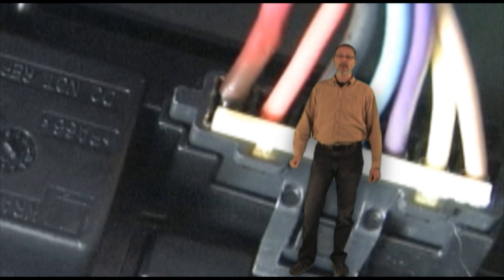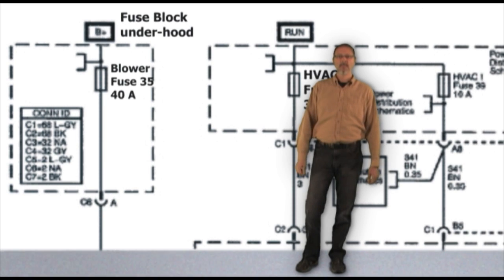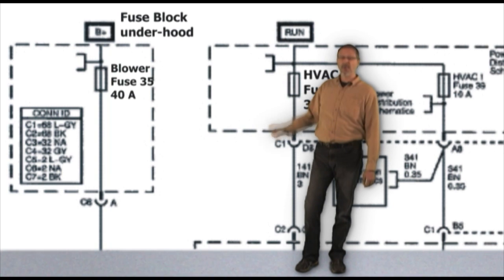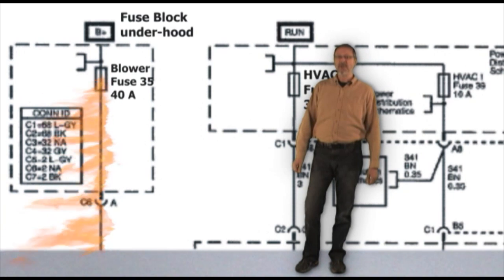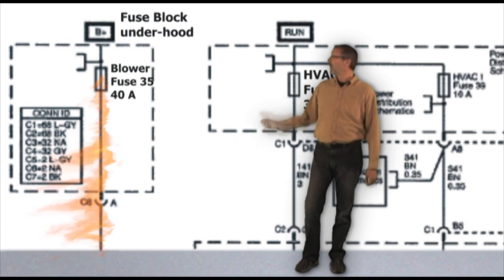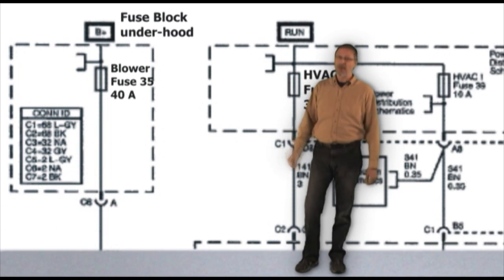But more importantly, did we find a cause? A destroyed terminal like this is caused by high amperage on a circuit, like a short in the wiring or a blower motor that's drawing too much current. When a wire shorts to ground, it will typically blow a fuse — even a 40 amp fuse like the one placed in this circuit. But remember, a fuse is about heat, not current. A fuse is a calibrated connector placed in a circuit that's designed to open when too much current is drawn. But this fuse didn't open. That tells me we don't have a short.